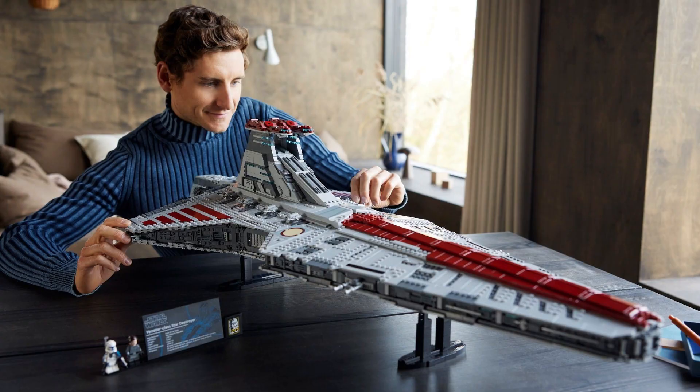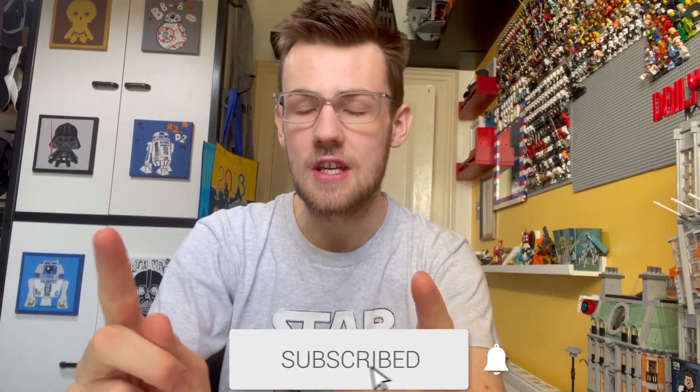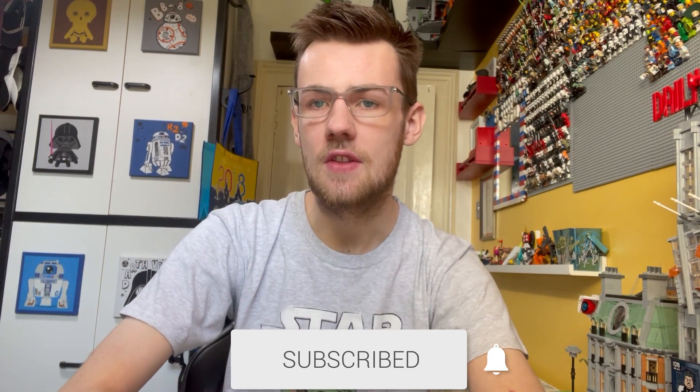Recently, the UCS Lego Star Wars Republic Attack Cruiser, otherwise known as the Venator, has been revealed in its full glory with official pictures and it's looking amazing. If you want to like and subscribe to the channel, I will be purchasing it on day one and getting this gift with purchase that we're also going to be discussing today.